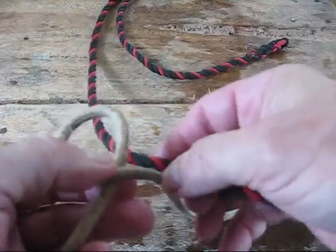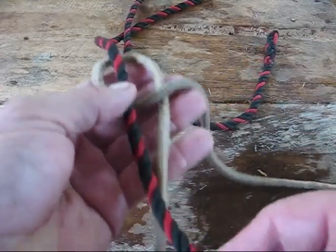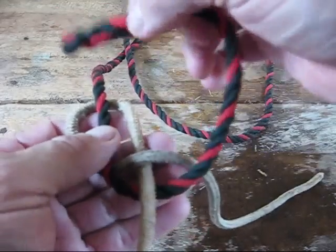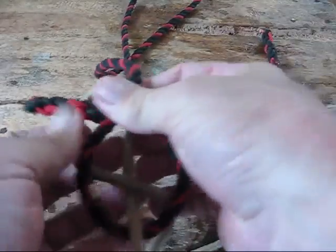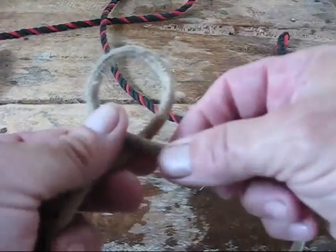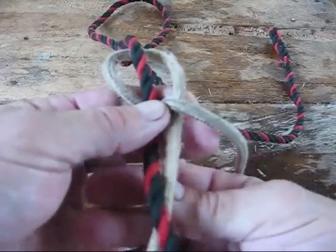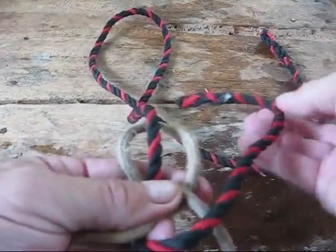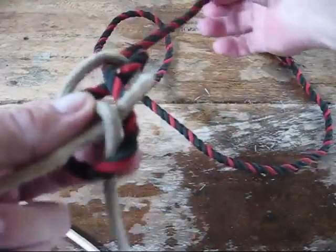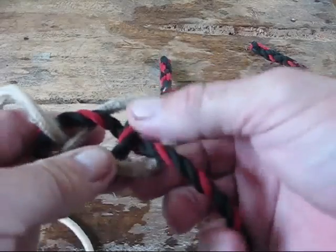Take your second rope and run it right across that loop. Go under this one, over the standing end, then over, under, over — slide that through and you wind up with a pretzel-looking knot. That's the Carrick's bend in what they call the flat or plat mode. What's most important is that your tag end is under here and your other tag is under here, with both standing ends over. If you tie it wrong — one under, one over — it's still a decent knot but not nearly as strong.